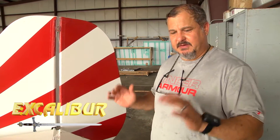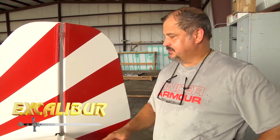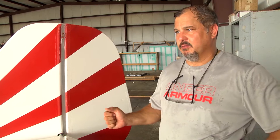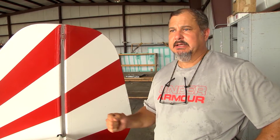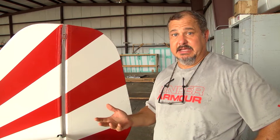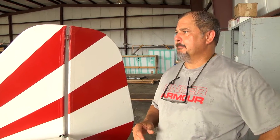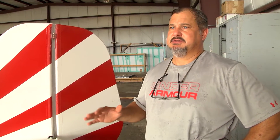I want to show you how I did my gap seal job on my Excalibur aircraft. I did a bunch of research — I really wasn't happy with the way the plane was controlling. A friend of mine, Phil, mentioned I might want to look into gap seals. He took them off his plane at one time and it actually scared him, it was that much of a difference. So I did a test with some duct tape and it was like, oh my goodness, it was just great.